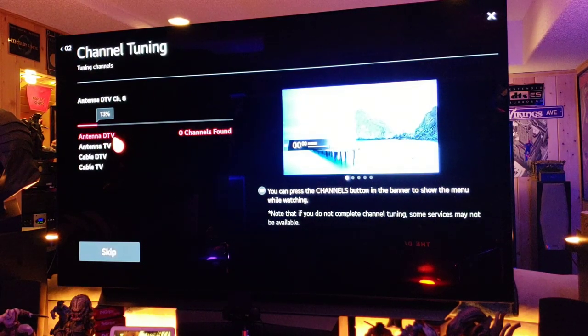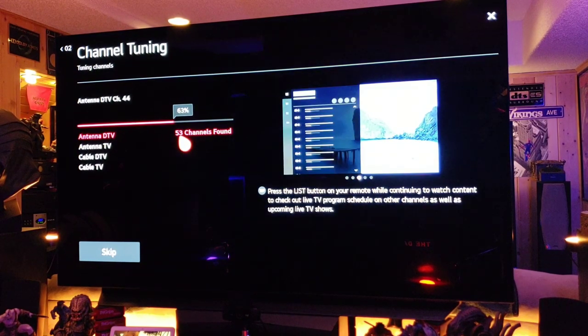Let's go ahead and scan your digital TV antenna — look at that, fantastic! Getting all kinds of channels. We've gotten 35... 50... 53 channels so far. Fantastic — 53 channels off the air for free. That's the analog scan done; we're not going to find any analog channels.